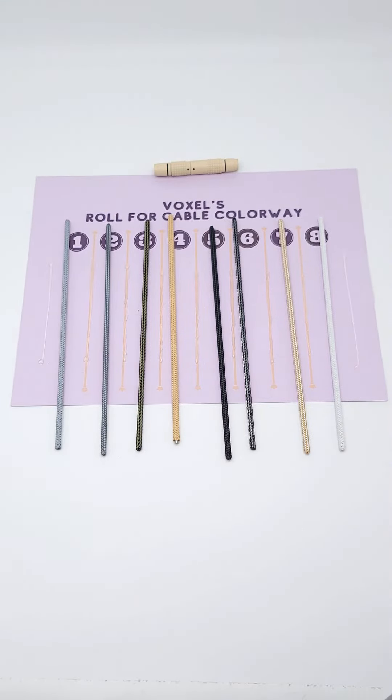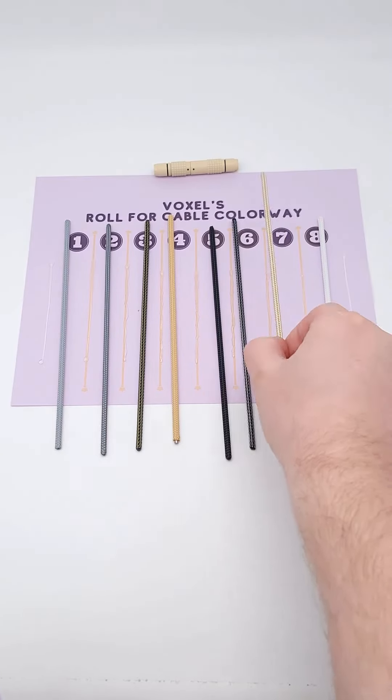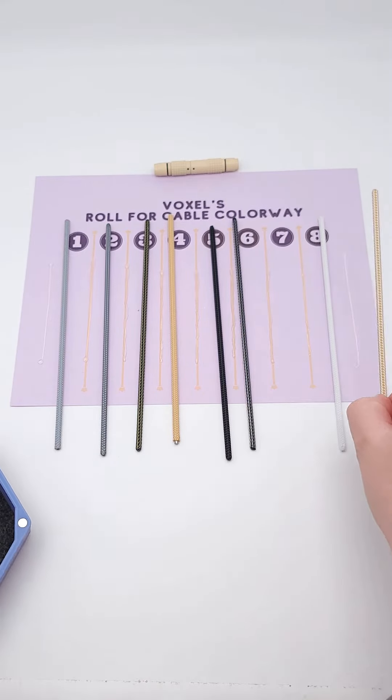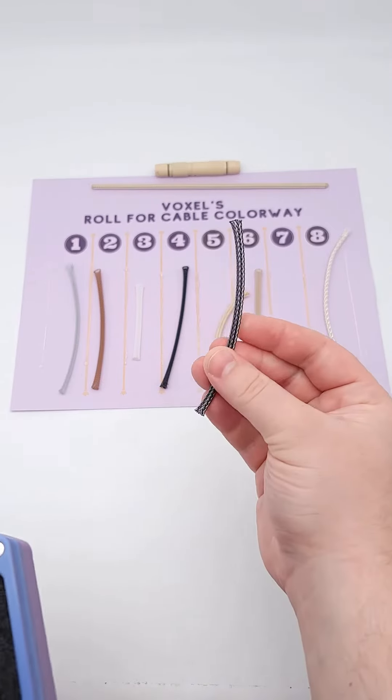Now for the base MDPCX, we rolled a seven, so we're going to use white gold. For the TechFlex outer layer, we rolled a seven as well, which is liquid carbon.